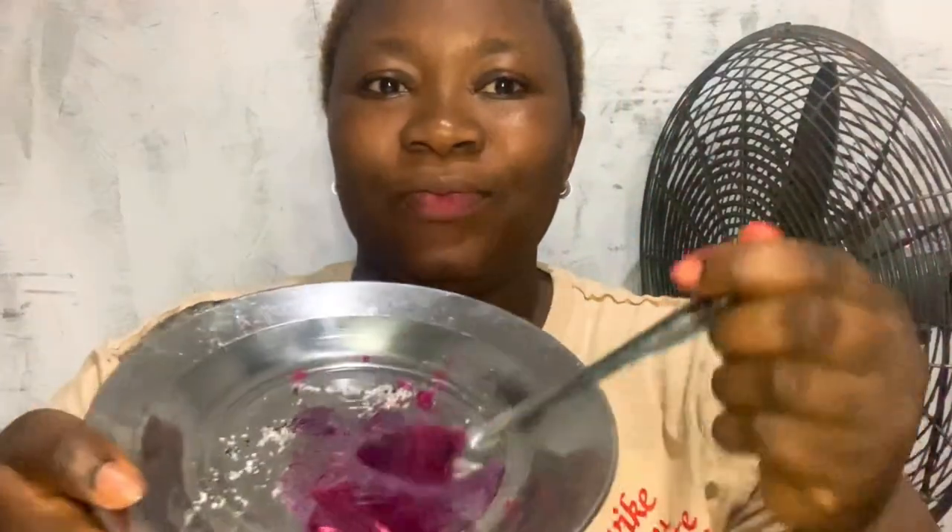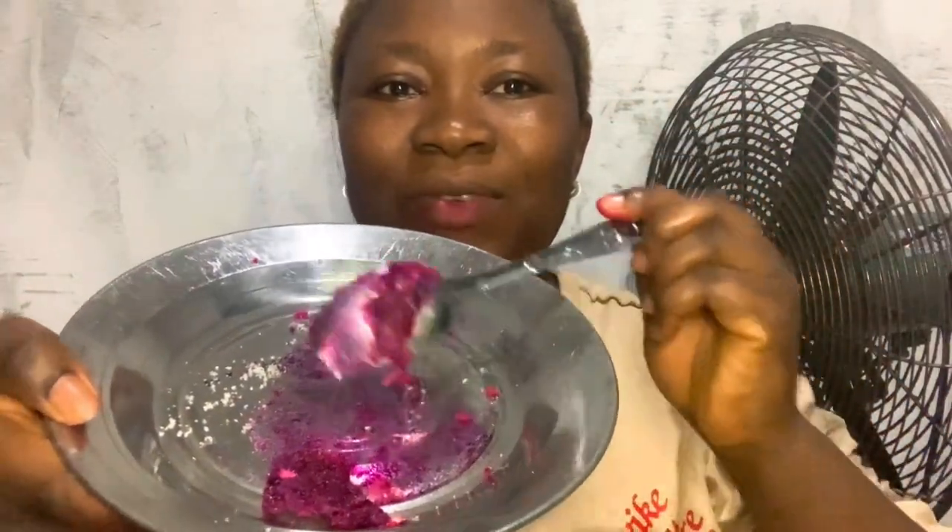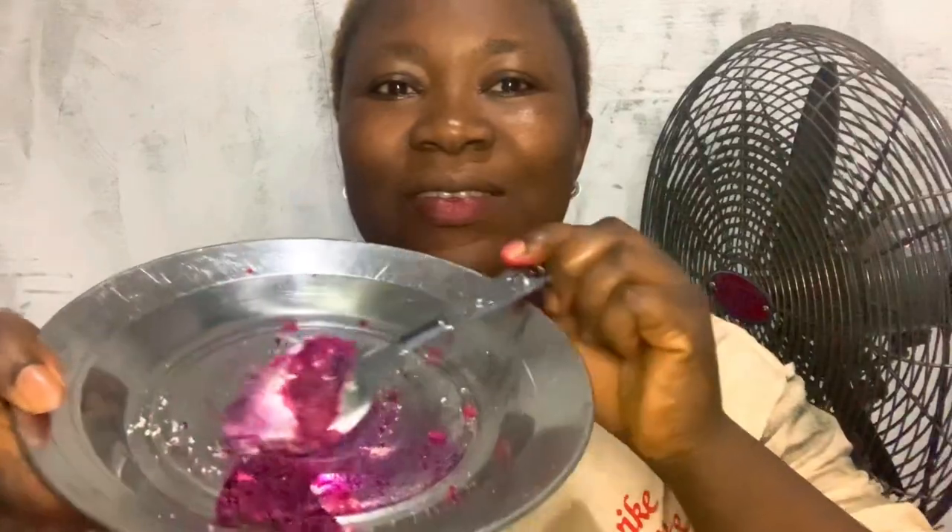Hey guys, let me teach you how to make lip scrub. This is very simple with just four ingredients, you're good to go. So let's jump into this video, let me not waste the time.